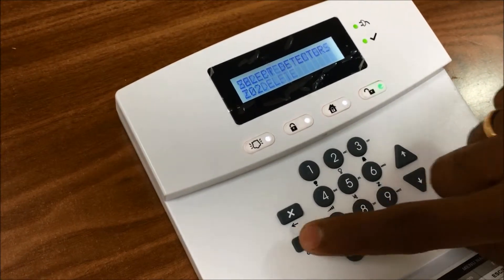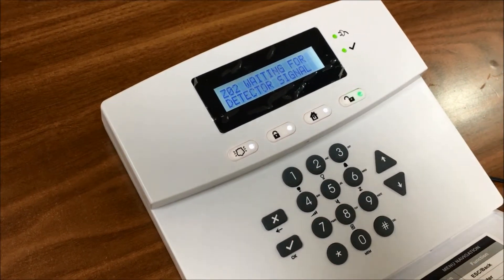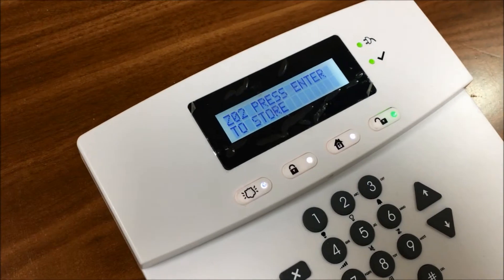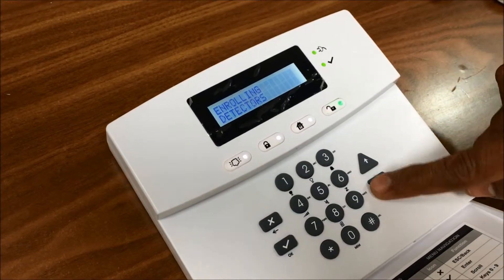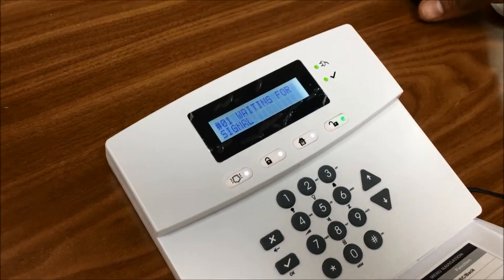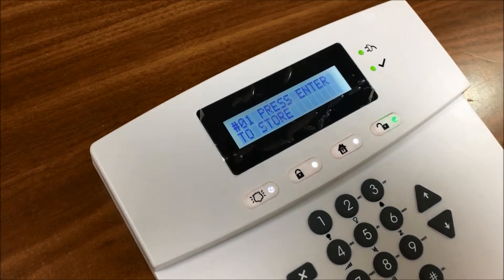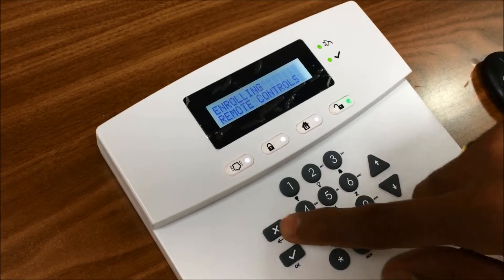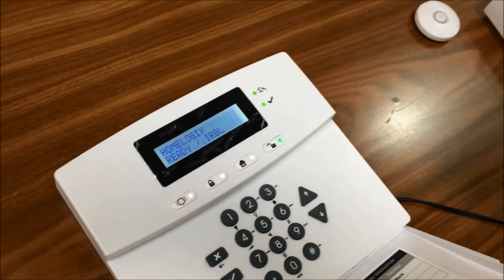Zone 2: we have got one PIR detector, which needs to be enrolled via tamper. We got a signal here. We also got one remote control. We can enroll the remote control. Escape — now the panel is ready, and we have one remote control which is enrolled.